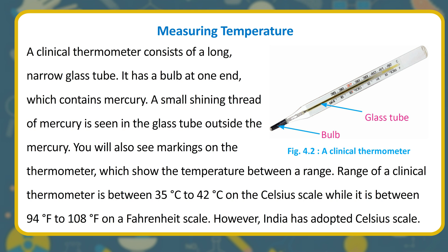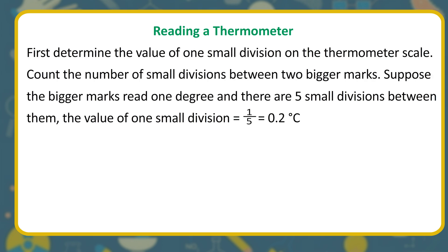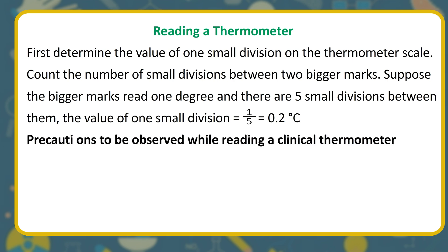A small shining thread of mercury is seen in the glass tube. You will also see markings on the thermometer showing the temperature range. The range of a clinical thermometer is between 35°C and 42°C on the Celsius scale, and between 94°F and 108°F on the Fahrenheit scale. India has adopted the Celsius scale. To read a thermometer, determine the value of one small division: if bigger marks read 1 degree with 5 small divisions between them, each small division equals 0.2°C.